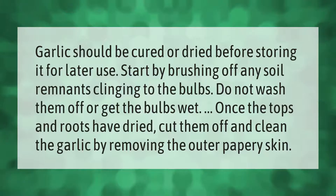Garlic should be cured or dried before storing it for later use. Start by brushing off any soil remnants clinging to the bulbs — do not wash them off or get the bulbs wet. Once the tops and roots have dried, cut them off and clean the garlic by removing the outer papery skin.